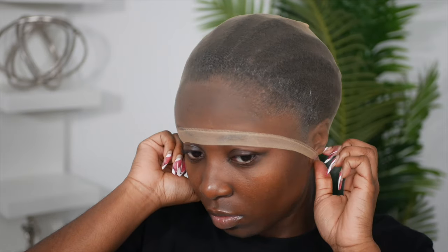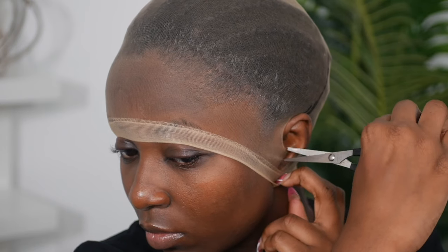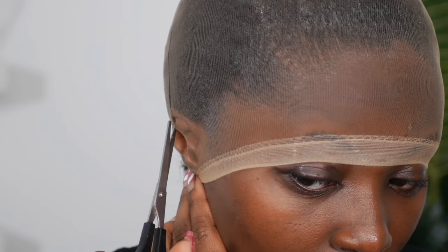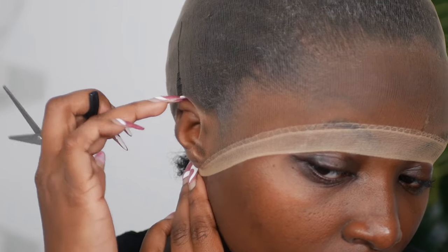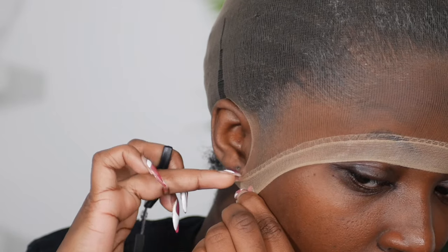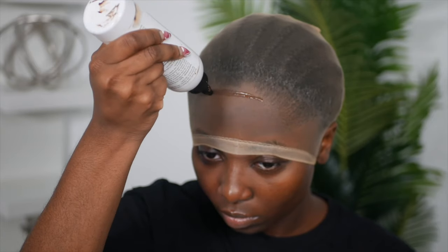After I'm done, I go ahead and place the wig cap on my head. You want to make sure that you stretch out the wig cap nicely — the more you stretch it out, the thinner and less opaque it will be. I like to go in with some shears and cut in small sections around my ear area. This helps the wig cap be flush against your ear. You know you cut well if the flap is nice and flat against your ear and doesn't bubble up. The whole point of this wig cap method is to protect your hair from the glue.